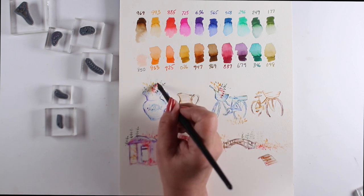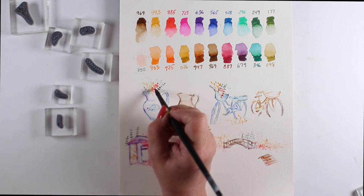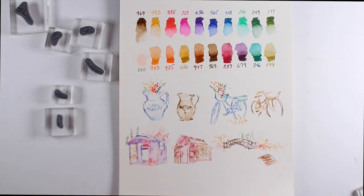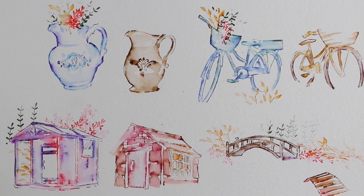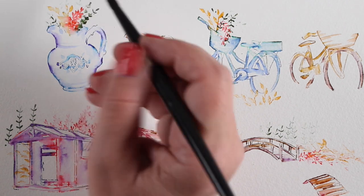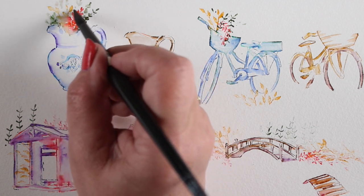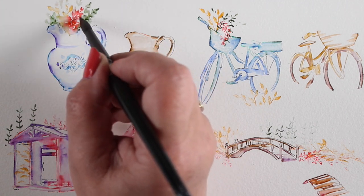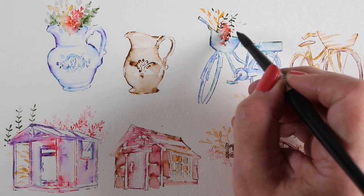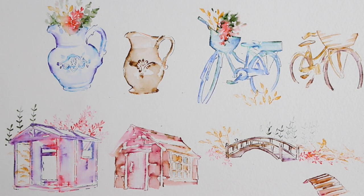Here I'm just dabbing water in. You can do each little flower at a time — stamp one flower, water it, then move to the next — or you can stamp them all like I did and do the whole thing at once. You may need to clean your brush more if you do it this way so you don't contaminate color from one area to another. This is how you'll practice and find out what works best for you.